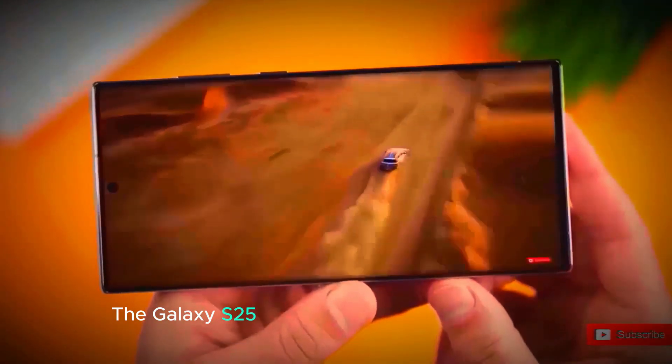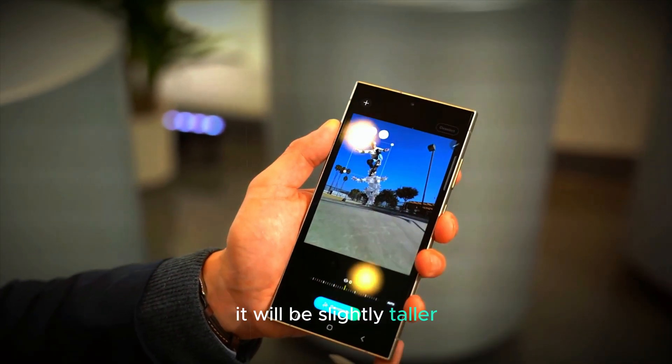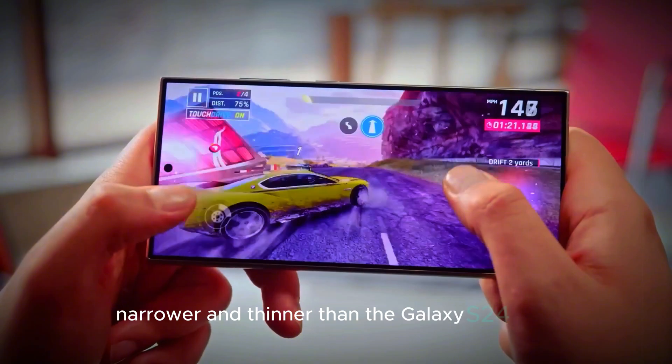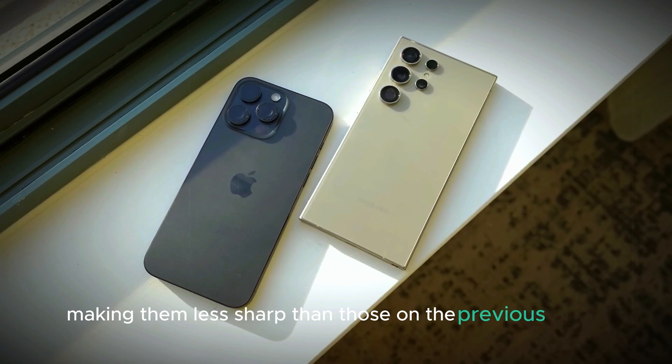The Galaxy S25 Ultra is rumored to have several design changes compared to its predecessor. It will be slightly taller, narrower, and thinner than the Galaxy S24 Ultra. The corners of the phone will be rounded, making them less sharp than those on the previous model.